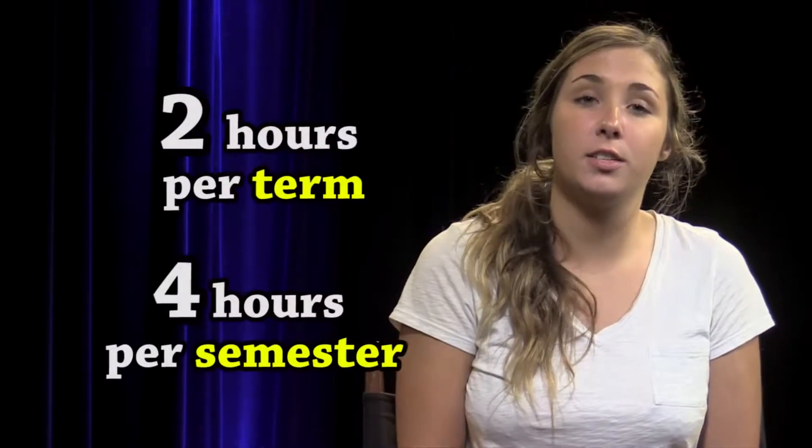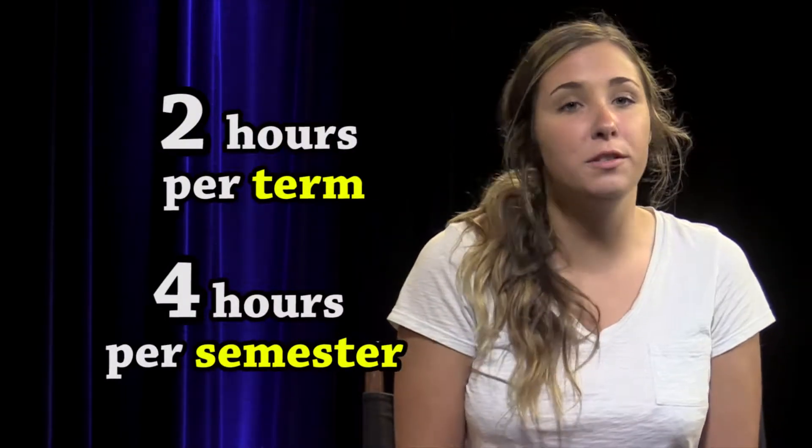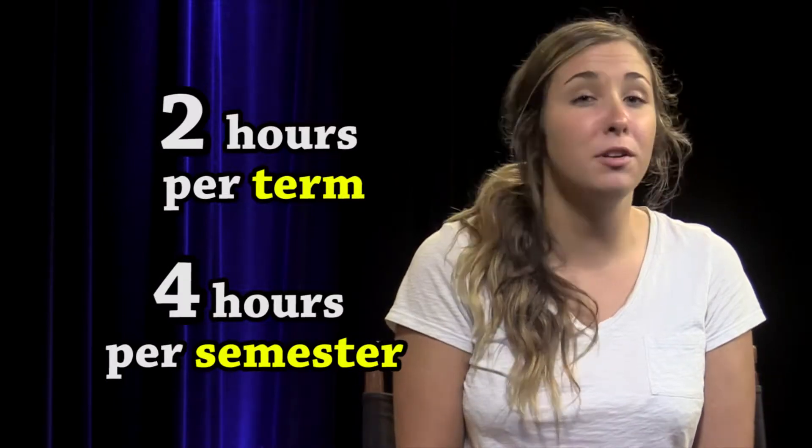The VTAB required for your class will be two hours per term, four hours per semester. Once you have scheduled your VTAB hours, it's time to familiarize yourself with the equipment you'll be using.